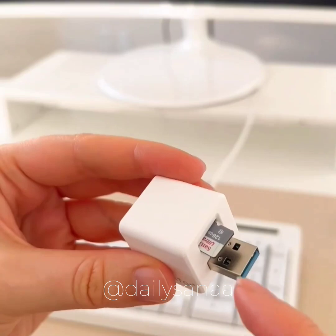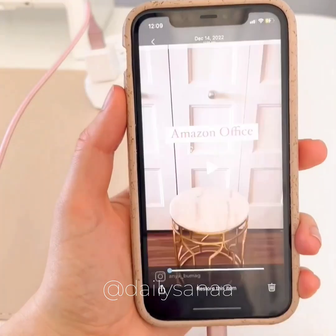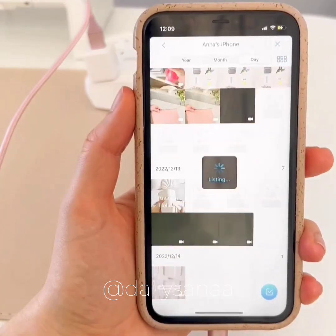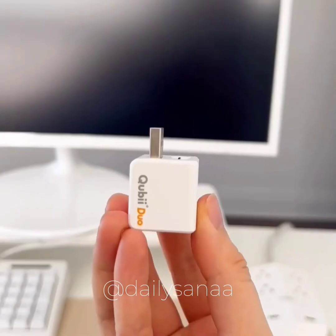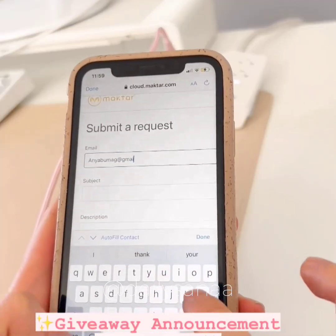It fully backs up your phone onto a mini-SD card every time you charge your phone. I love how I don't have to pay for a subscription and have quick and easy access to all of my backed up videos and photos. They have a USB-A and a USB-C version and they're really easy to connect from within the app.